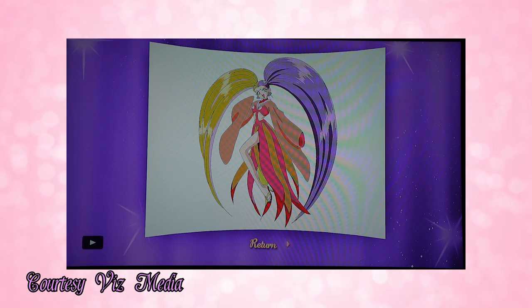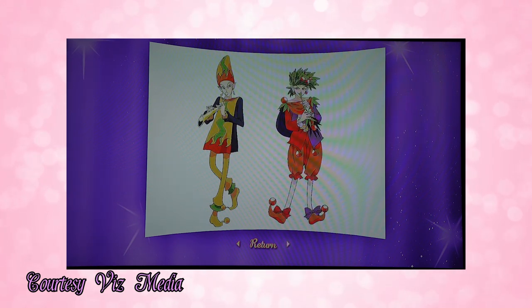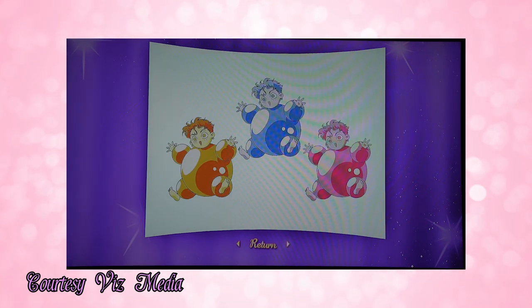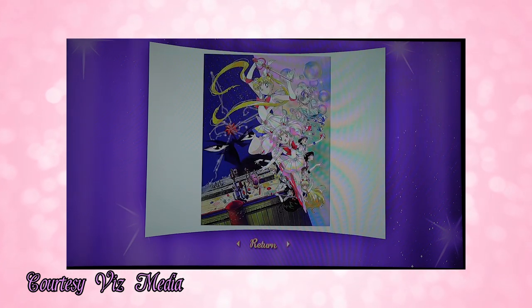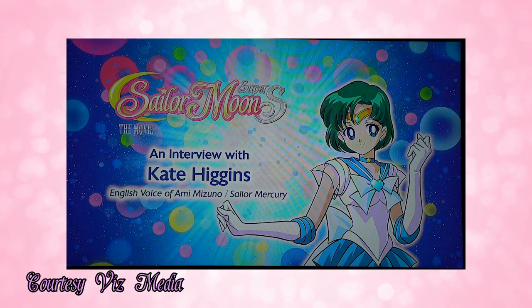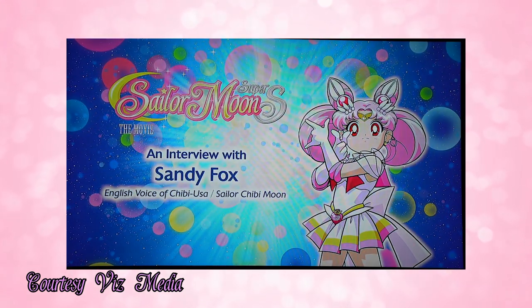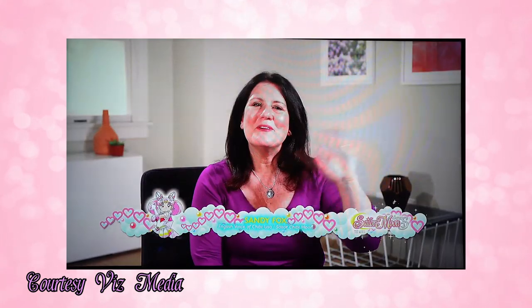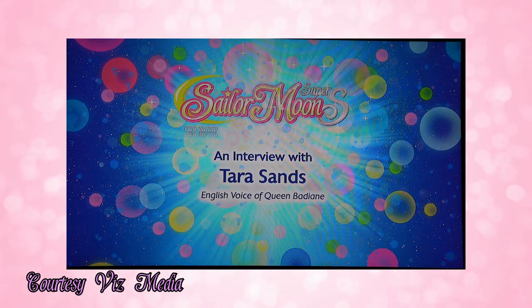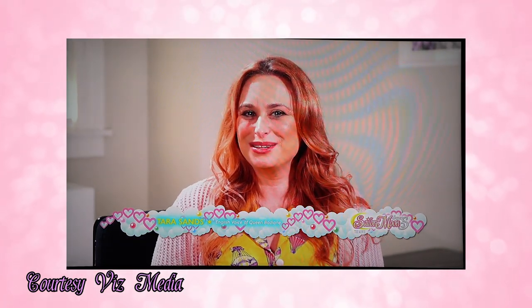There are a couple of other extras as well. You can see character drawings in HD, which is really cool — a lot of these drawings were made by Naoko Takeuchi. You can see drawings of all of the different characters, which is really nice especially if you're a cosplayer. There are also a couple of interviews. One is with Kate Higgins, and she was super sweet in her interview so I highly suggest watching that. The other interview is with Sandy Fox, who plays Chibi Moon, and that one was really good as well. There's also an interview with the actress who plays Badiane, so definitely listen to that if you're interested in hearing her take on the character.